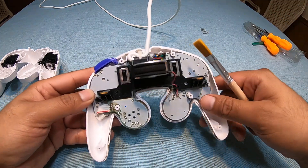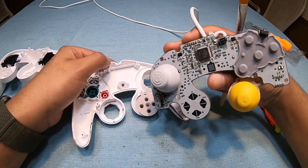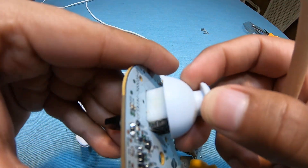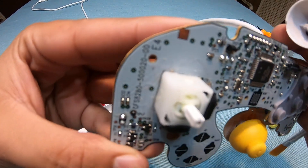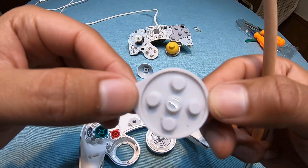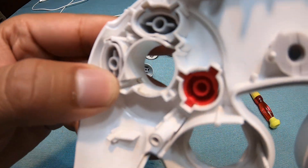You can take the rumble motor off right here — there's a special zip tie keeping it together. Taking all of this off, you can see dust — it's nasty. On this side, look at all that hair and everything. Take this off and you can see even more disgusting stuff. And if you take your A button off, you can see a little bit of slime — whatever you want to call it — there's definite dirtiness under there.